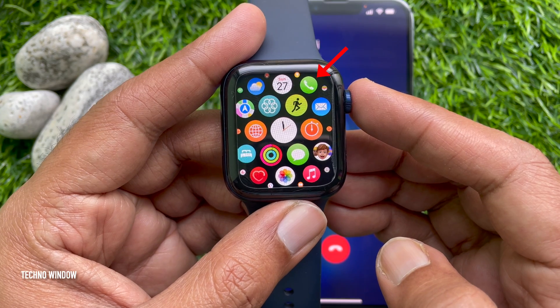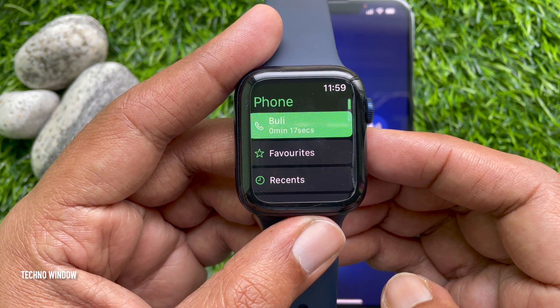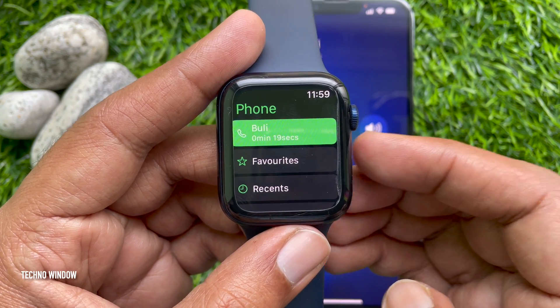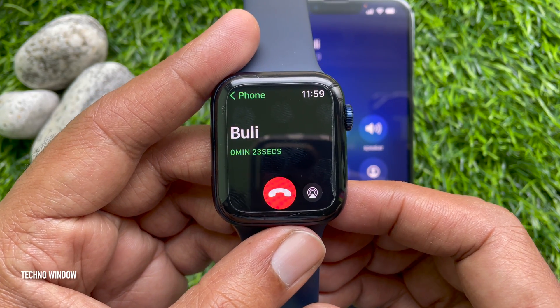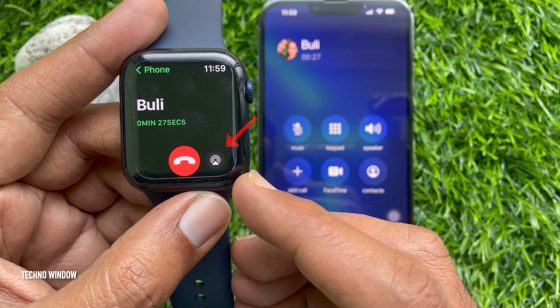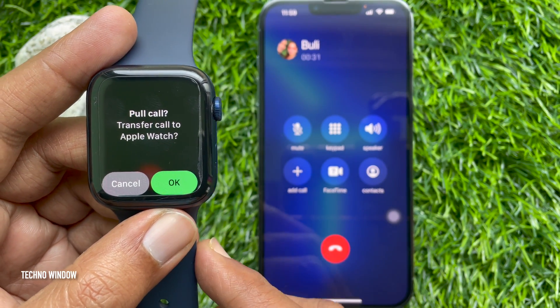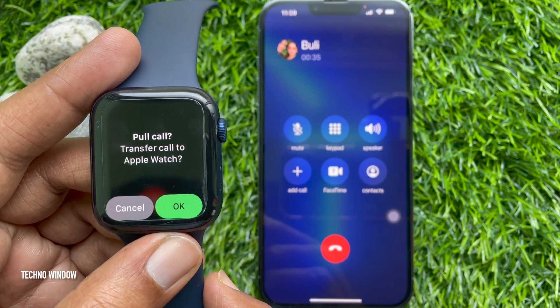Then on your Apple Watch, open the Phone app and tap the green bar with the in-progress call indicator at the top. Tap the share button on the bottom right of your Apple Watch, beside the red phone button. Then tap 'Transfer Call to Apple Watch' and tap the OK green button.